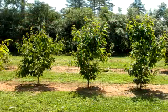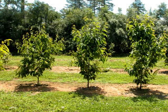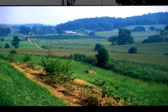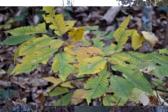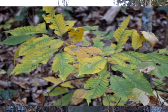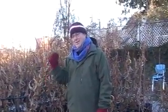Those third backcross F2 trees will be on average 15-sixteenths American — so they're mostly American and will grow and look like an American chestnut tree. Some of them will inherit the blight resistance of their Chinese or Japanese ancestor, and should be as fully resistant as the Asian species. These third backcross F2 trees are allowed to interpollinate one another by open pollination, and we can harvest the seeds from this seed orchard to test in the forest. These are the BC3 F3 trees — the third backcross, with two levels of intercrossing and selection completed.